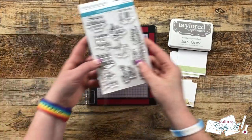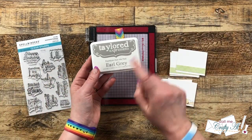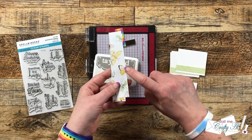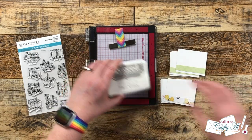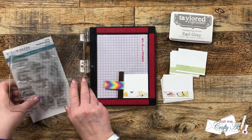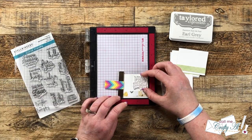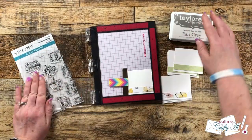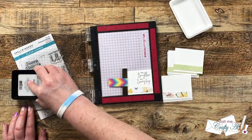Once those 12 pieces were finished it was time to stamp the sentiments. For this I'm using Sentimental Greetings by Spellbinders, and for the sentiment to kind of match with the pattern paper I will be using Earl Grey ink from Tailored Expressions. To make quick work of the multiple stamping, I brought in my Mini Misti and got my sentiment set up on that. Once it's in place I will be able to just ink it up and stamp it repeatedly to get those 12 pieces.